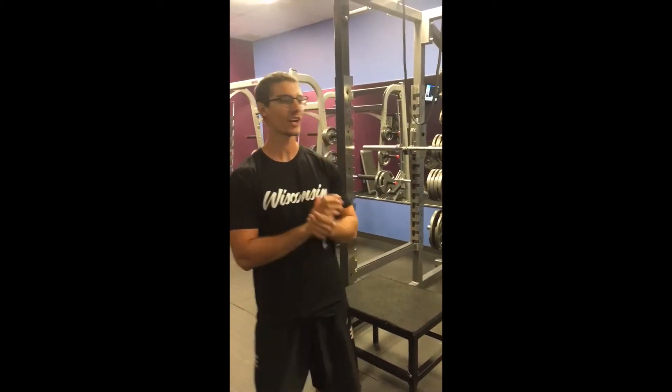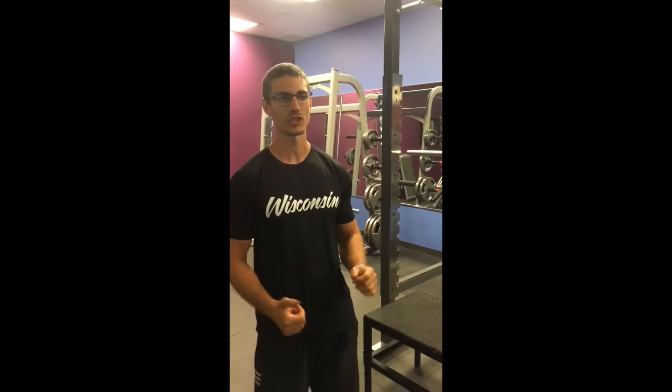Hey guys, it's Max from Pleasant Valley Tennis and Fitness Club. Just talking to you today about how to do a pull-up. A lot of people want to be able to do pull-ups, but they are unable to because they lack the upper body strength. I'm going to show you some variations of how to do a pull-up to make it easier for yourself so that you can eventually do a full body weight pull-up.